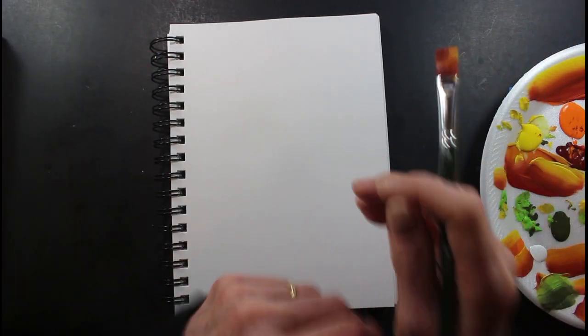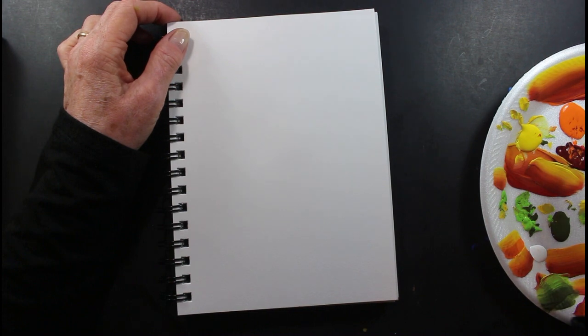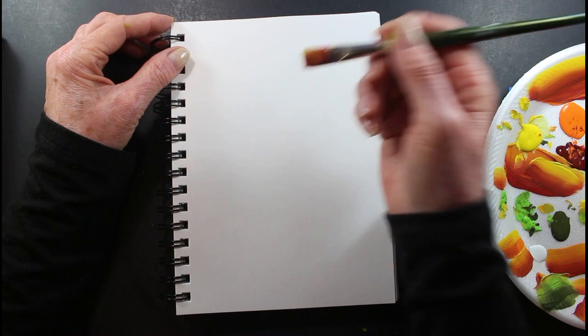Hi, thank you for being with me today. I appreciate it. I'm gonna paint a California poppy today, and okay, here goes.